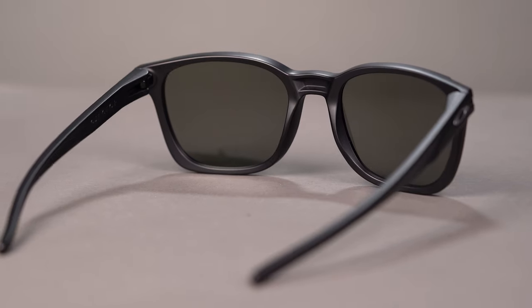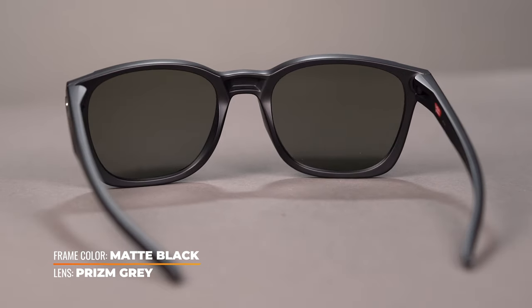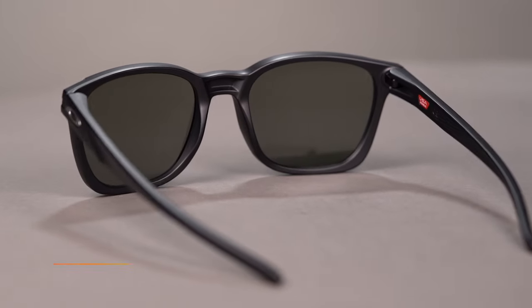Built from Oakley's very own patented O-Matter material, this lightweight and durable frame is an extension of the iris collection. Constructed with a unique design element, the frame consists of a singular round component that connects each temple to the frame front.